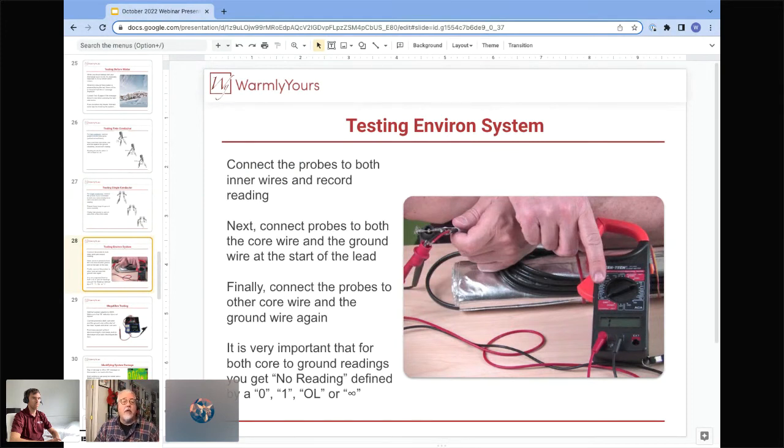Testing the environment system follows the same twin conductor approach — two conductors, one ground, three tests. When doing ohms readings, you can see in the image that I'm pointing to the 200 range on the meter. Ideally you want a digital ohm meter with a 200-ohm range and also a 20K ohm range — 20K means 20,000 ohms. The 20K setting is what you'd use to test the floor sensors, since we talk about 10K ohm and 12K ohm sensors. That's the perfect setting on your meter to read resistance in the thousands of ohms.